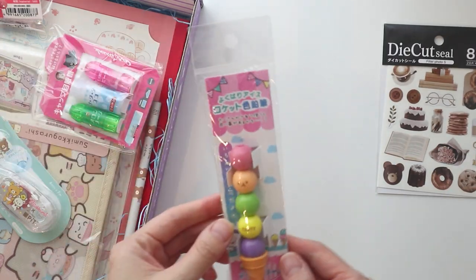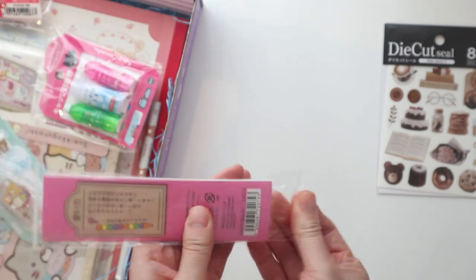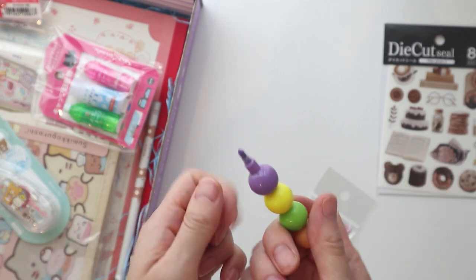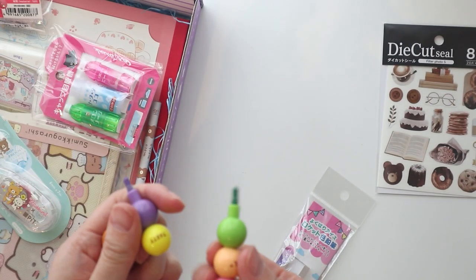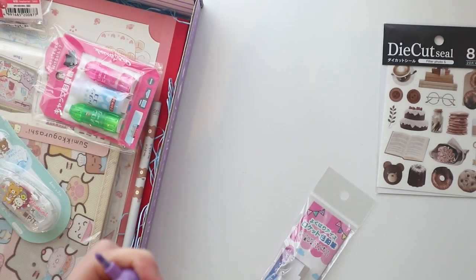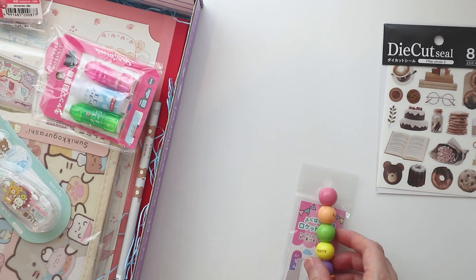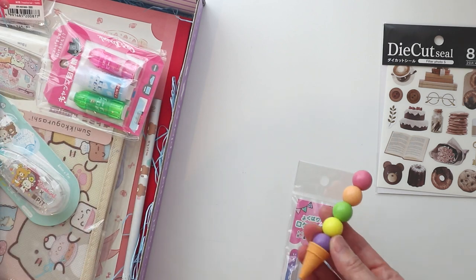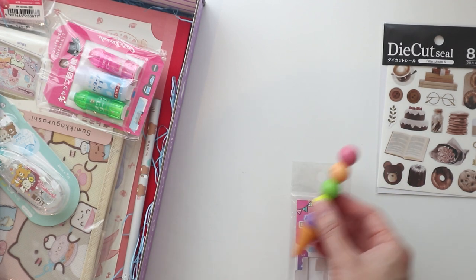Then we have this — I think it's like an ice cream pencil. Let me open this up. It's so tiny though. It's like colored pencils — you've got your purple one and then you've got green, yellow, orange, and pink. Very cute novelty pencil. I probably won't test it. You guys know what crayons generally look like — this is more crayon to me than a pencil, but yeah.